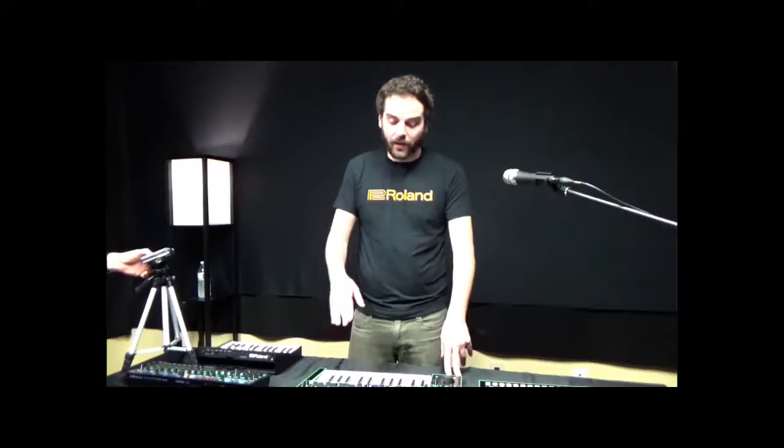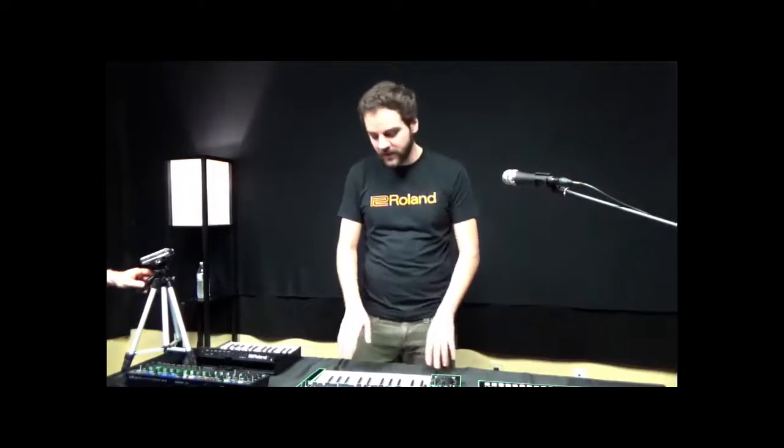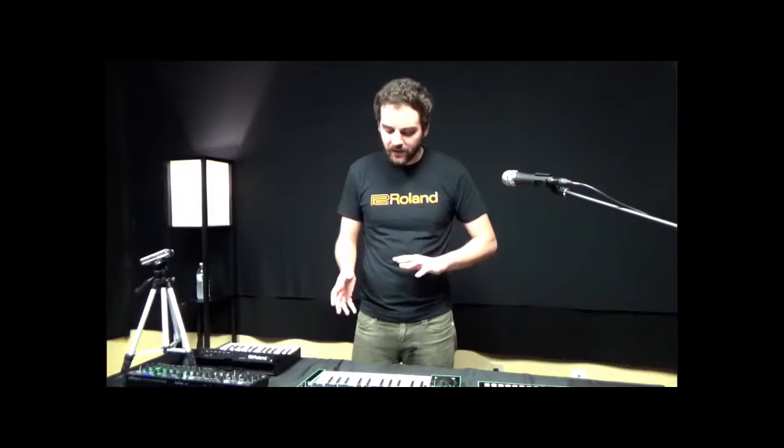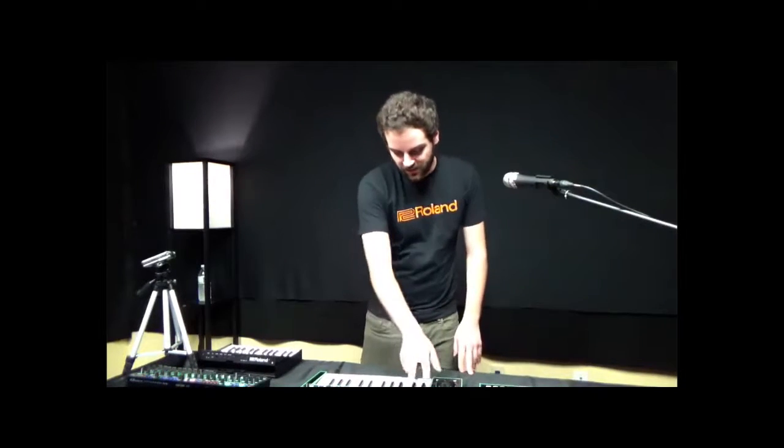That means it uses analog circuit behavior modeling to emulate old vintage synthesizers down to the component level. The R&D development team did a really great job at emulating all the circuits, all the transistors to get a very convincing analog sound.